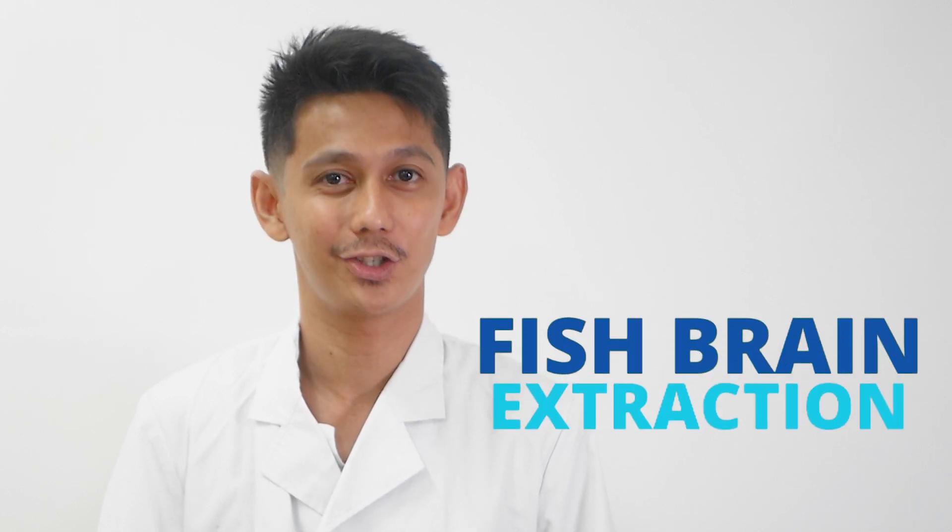Hi there, I'm Sonny from the Institute of Aquaculture. Welcome to Duwata channel. In this video, I will be guiding you through the step-by-step procedure of fish brain extraction.